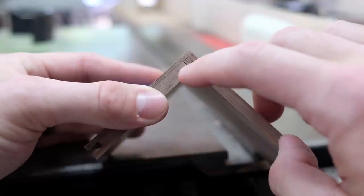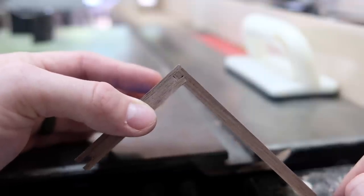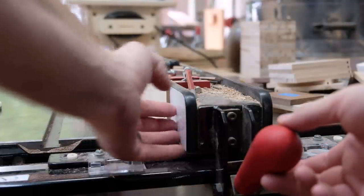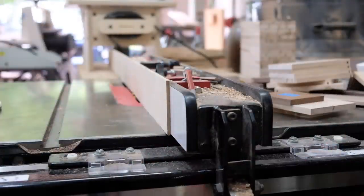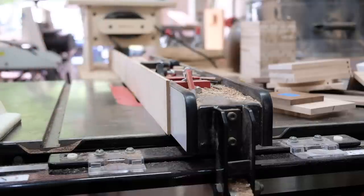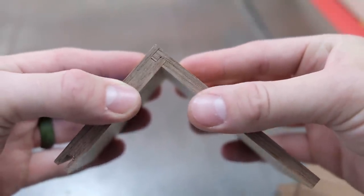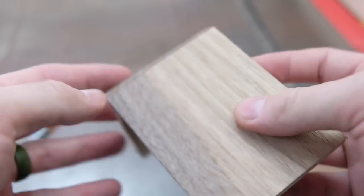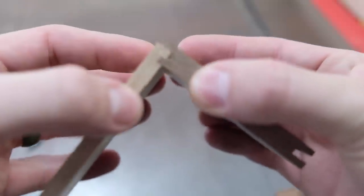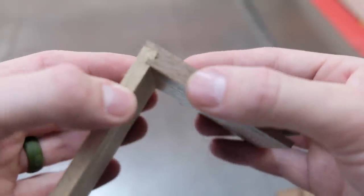It looks like we have a slight gap where the side meets the inside of the front — you can actually see through it there. I'm going to move the fence over to the right and sneak up on this fit. After adjusting the fence and making the cut, that's probably as good as it's going to get. Let's flip it around and look at the other side where there's some sapwood from this walnut. There are a few fuzzies but it's pretty fully seated there, and I'm pleased with that.